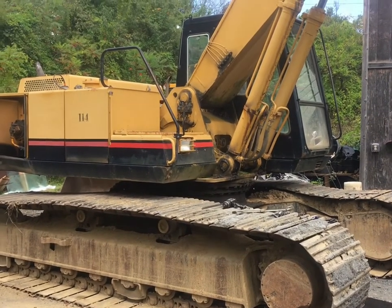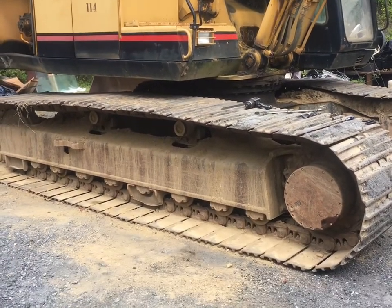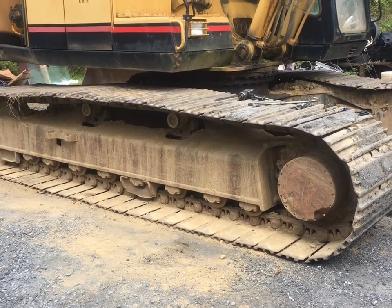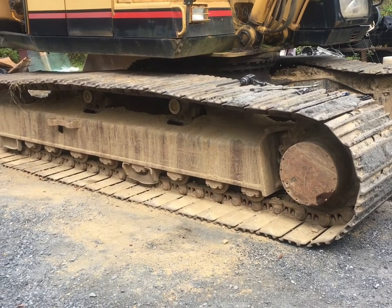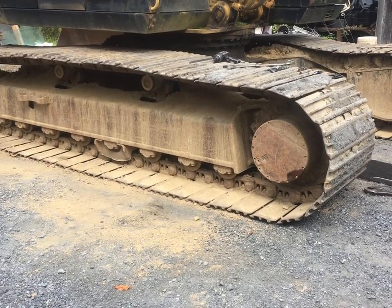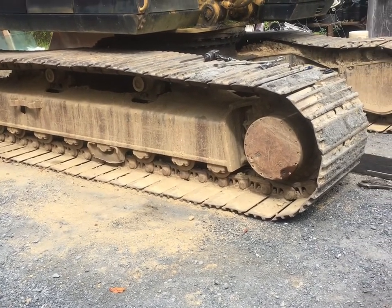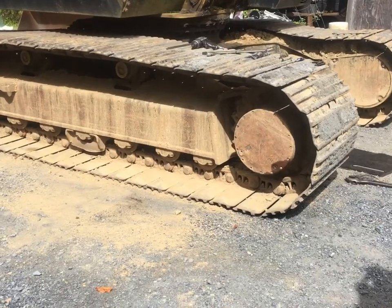I'm out on the Yutani excavator today. There's a complaint with the left side track — it was binding up, it wouldn't move. Once you got it going one way it would keep going, but if you tried to reverse direction it would lock up again.